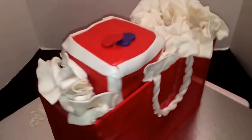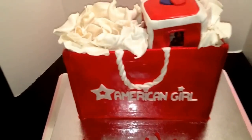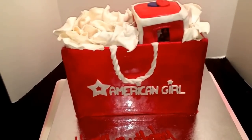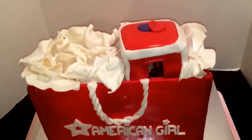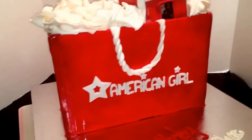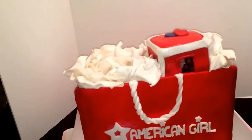So that's the back of it, guys. Tissue paper all the way around inside the box. This is my American Girl doll shopping bag cake. You guys can shoot me a comment, follow me on Facebook at JJSweetTooth, or go to my website JJSweetTooth.com. Let me know what you think of my cake, guys. As always, thanks for the love and support.